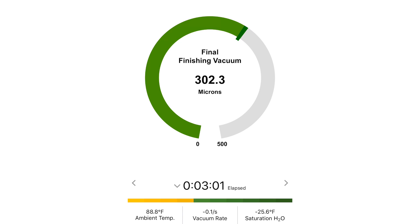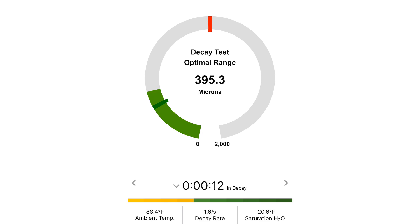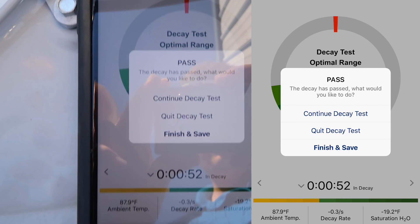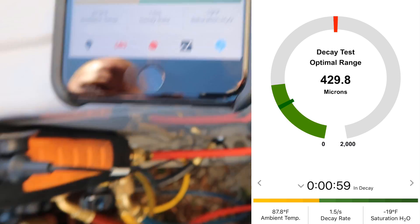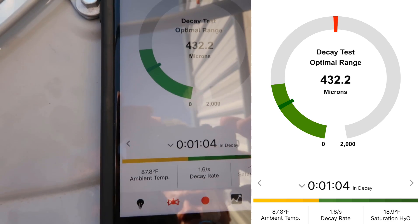Once we get to 300 microns, we do the decay test. Now we're going to do the decay test and see our decay rate — it's the rate at which it's rising, which is very low, definitely within the acceptable range. We just passed our decay test. They're saying we're well within acceptable range. I'm going to continue it a little longer, but with only a minute in decay it already proved that it was a tight system.